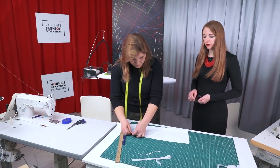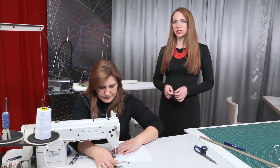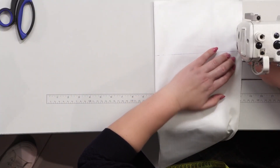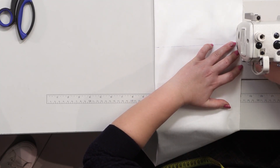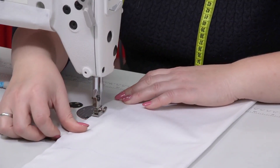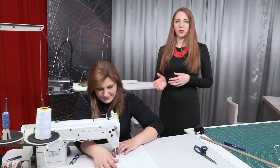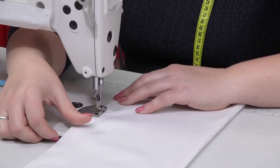Next, we need to stitch the inside sleeve seam. Edge it with a novel locker and iron it. The width of the seam is 5 mm. The seam is that tight because it will be seen in the lower part of the sleeve — the flounce. If you are making a garment of fabrics which are not that strong, such as chiffon or cambric, you can edge the seams with a French hem.